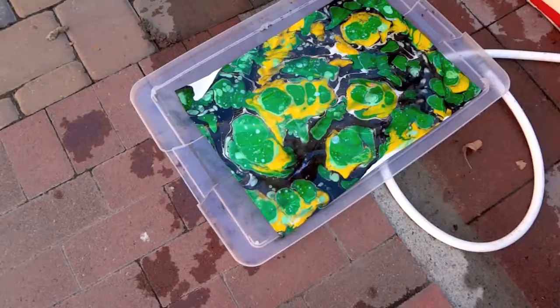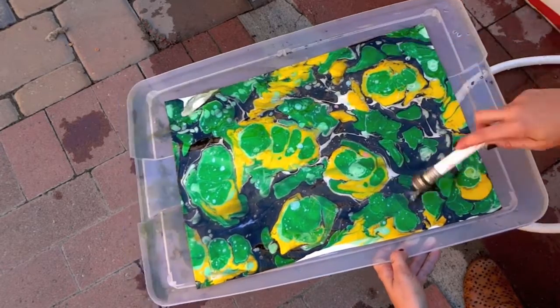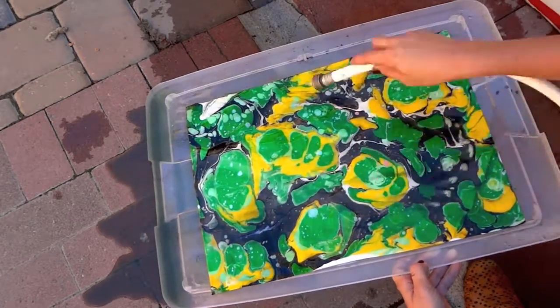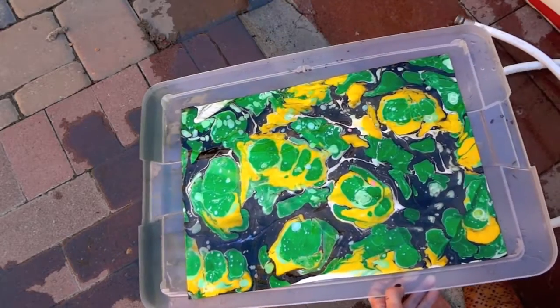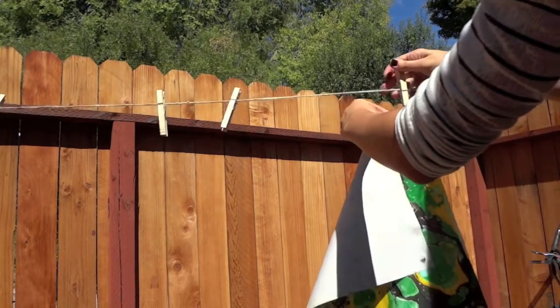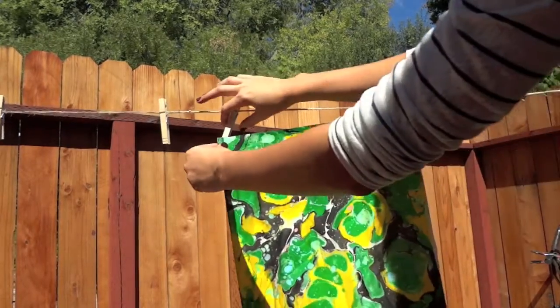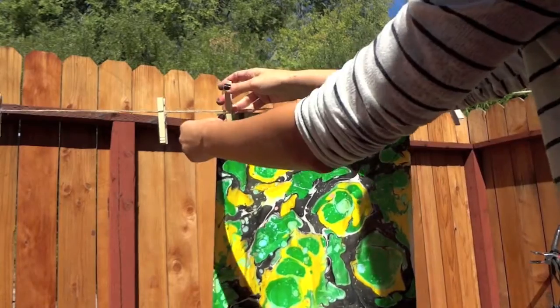After you've printed, just gently rinse for about 20 seconds. Be careful — make sure your water pressure isn't too hard because it could fade or run. Then hang it to dry. Voila! Your first piece of wrapping paper. Go inside again and marvel to your heart's content.